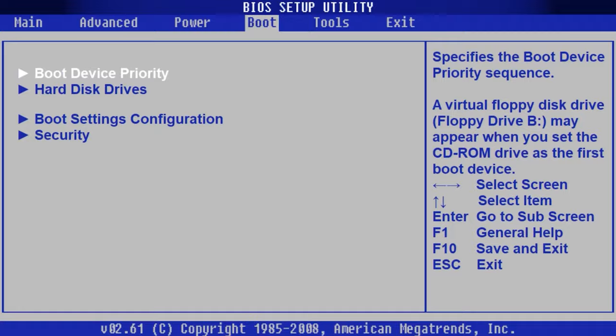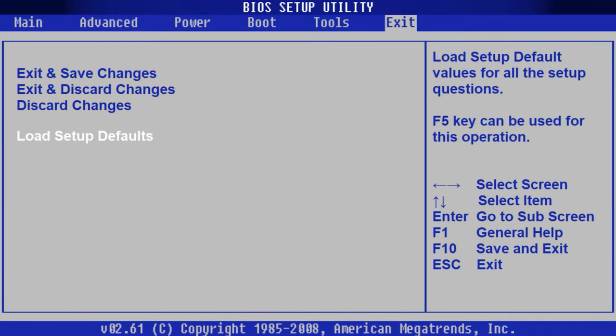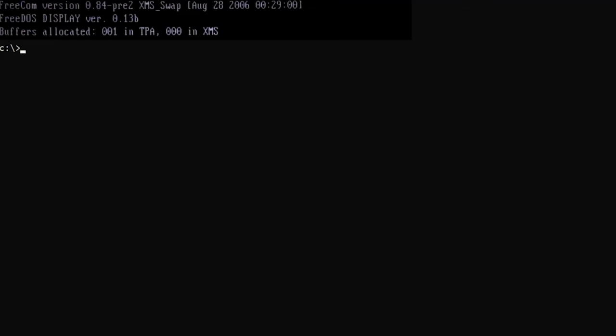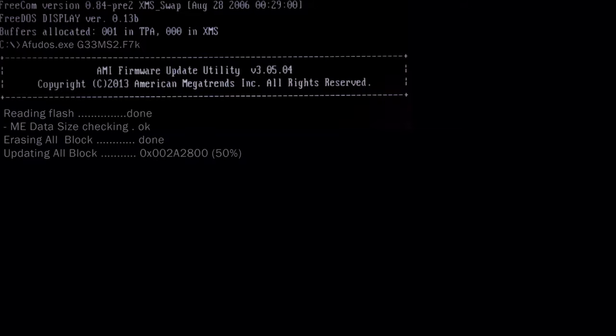Restart the PC, reset BIOS, insert the USB drive and press Alt plus F8 to boot in DOS. In the command prompt, type the name of the flasher — that is the program used for flashing — press space, type the name of the BIOS file (it should have the ROM extension), press Enter, and then press Enter one more time to continue. Wait for the flashing process to be over.